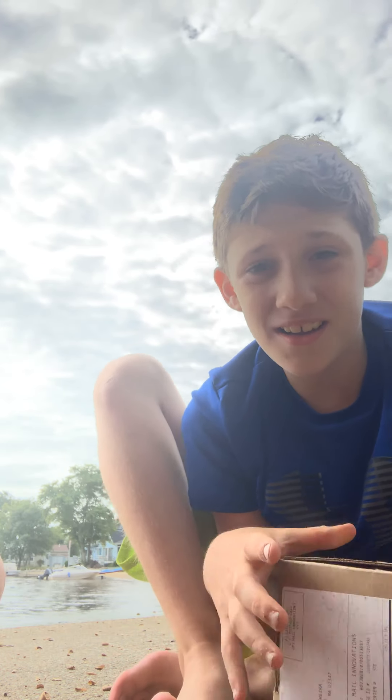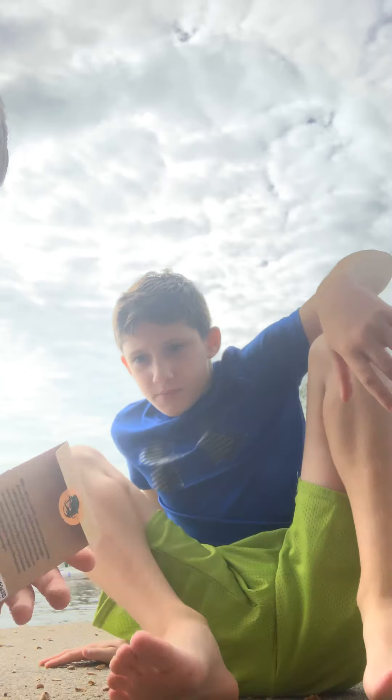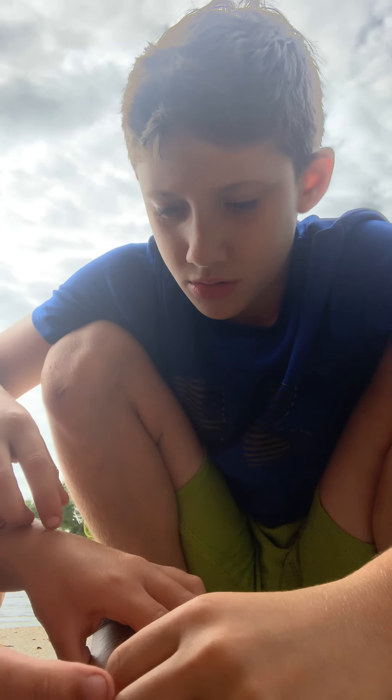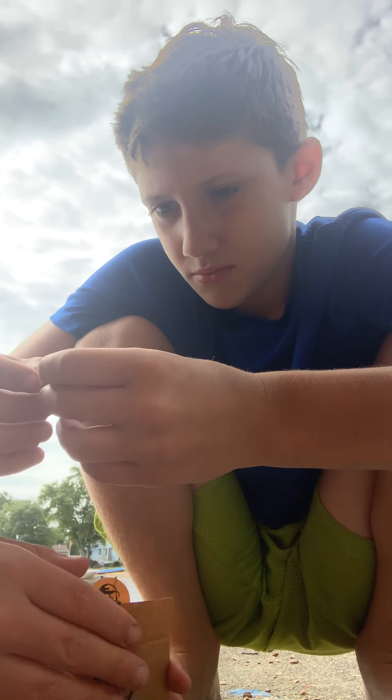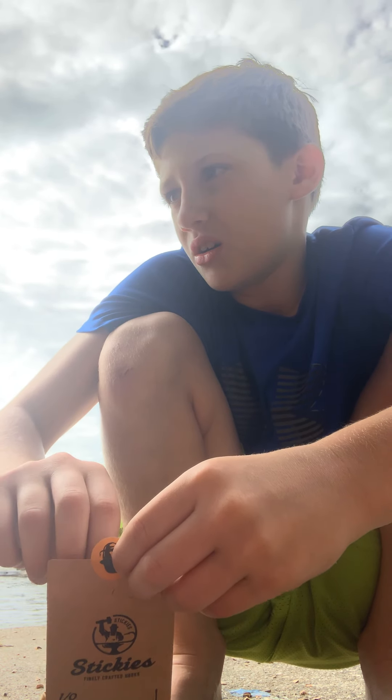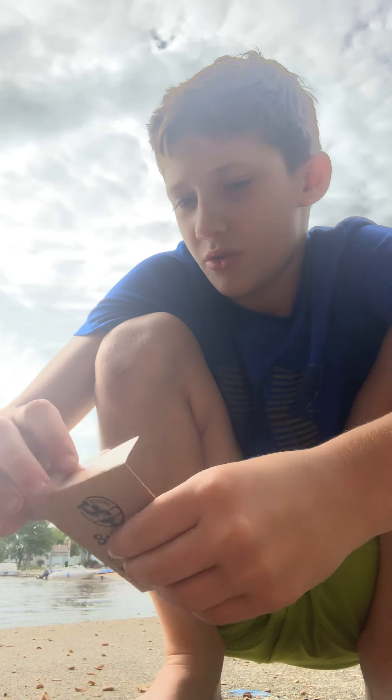All right guys, I'm sorry about that — family friendly, remember. So then we have small hooks, there are drop shot hooks. I'm thinking of throwing the crankbait — that one kind of looks sweet.